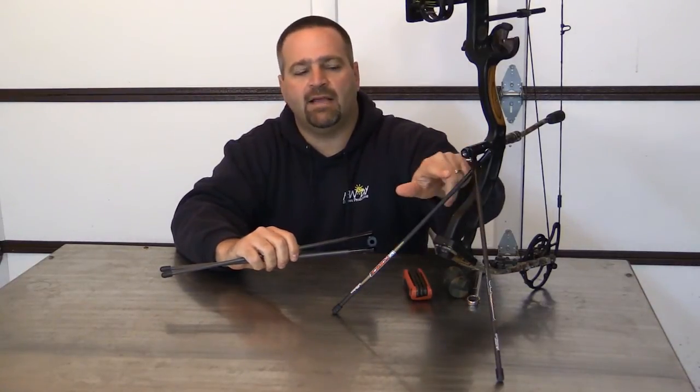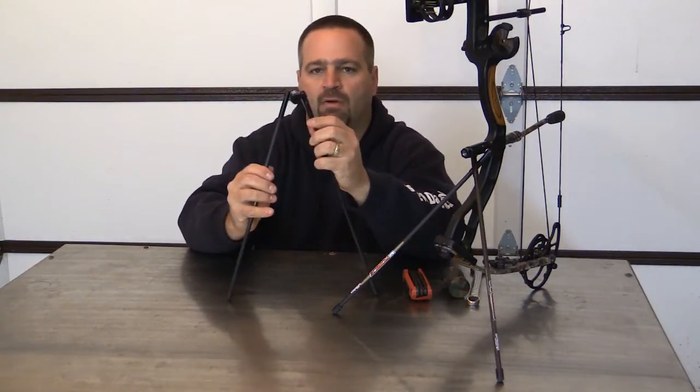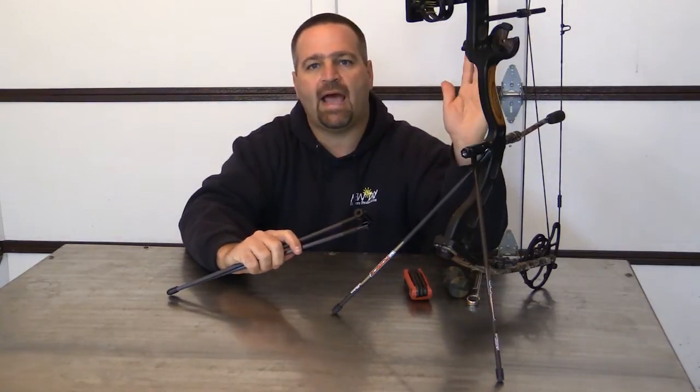I like mine with the legs crossed, setting up here — it gives a little more compact footprint. You can run them set up out if that's how you want. You can lean your bow forward, back, straight up and down or side to side, depending on how your hunting situation dictates.